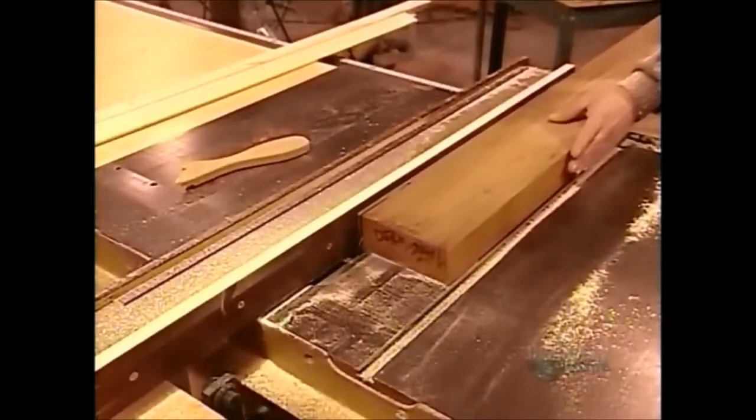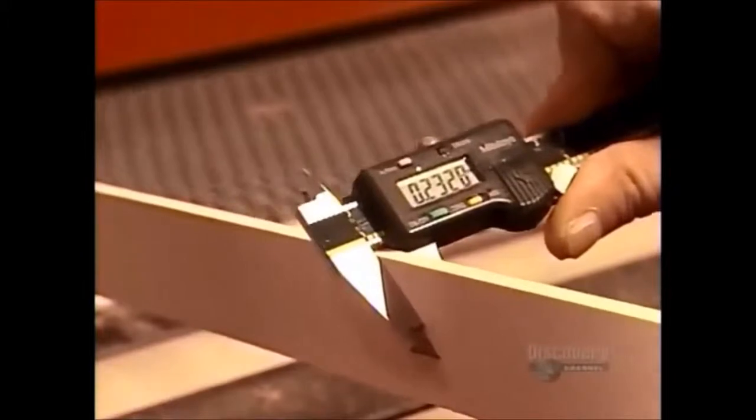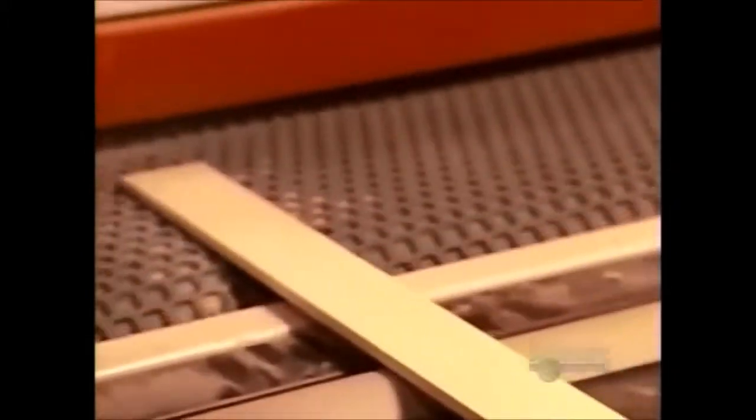Workers use a table saw to cut both types of wood into long, thin strips that'll become the wheel's rim. They measure the strips with digital calipers, then sand them down to a thickness of just 3.1 millimeters.